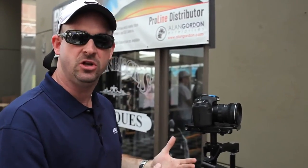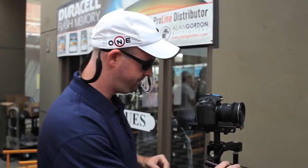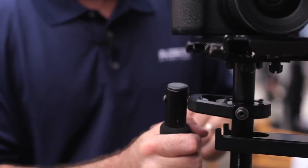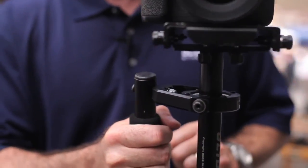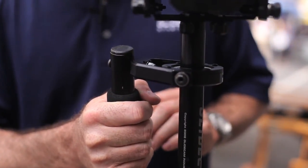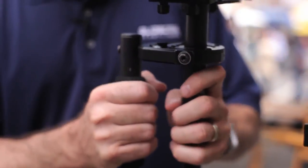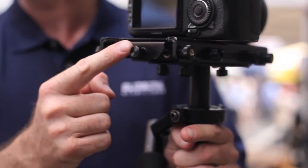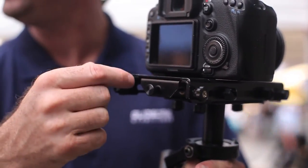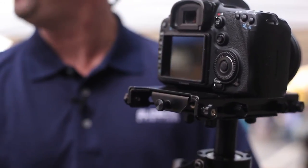Now that the camera is securely attached to the Glidecam HD2000, the next thing we want to look at is the horizontal balance. We're going to pick it up off the docking bracket using the foam grip on the handle. It actually appears to be pretty level, so we don't need to make much adjustment. However, if we did, we would use this knob here to adjust the front to back by turning it clockwise or counterclockwise to either advance the camera forward or retract it backward.